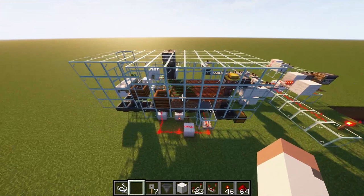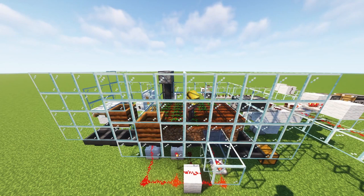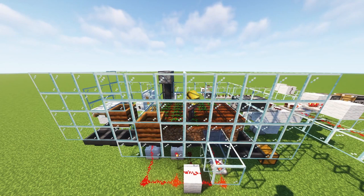That's about it — that's how this automatic farm works. I hope you enjoyed learning about it as much as I enjoyed building it. Take care. Thank you.